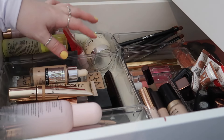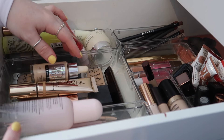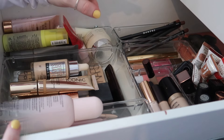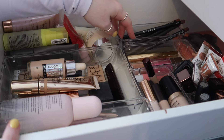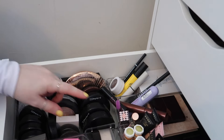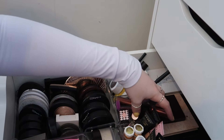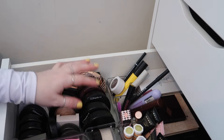Thank you guys for reorganizing this with me, I really appreciated the help even though you weren't physically there! I'm happy with how this is laid out for now. I'll probably end up buying more storage just to make sure everything is fitting properly. But primers are now all in here, foundations all in here, setting sprays, concealers, all the lip products — P Louise paints and bullet lipsticks — powder bronzers, powder highlighters, powder blushers, cream bronzers, cream blushers and highlighters, powders, eye bases, mascaras, eyeliner, and brows.